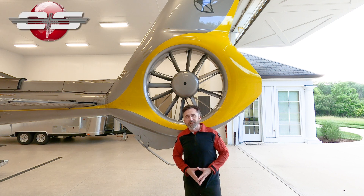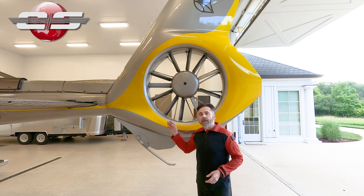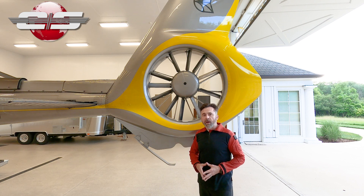Hi, this is Glenn White with Eurosafety. In today's tutorial I'd like to talk about the fenestron that you would find on Airbus products.